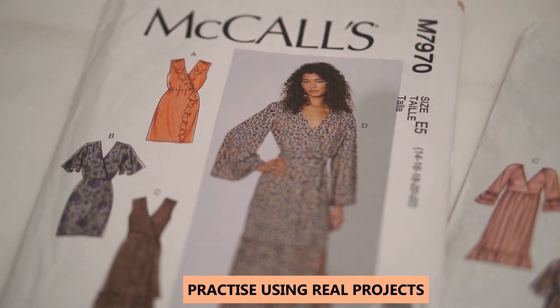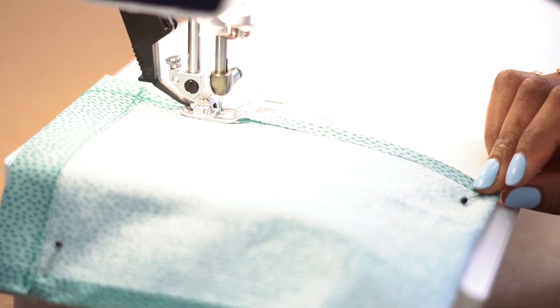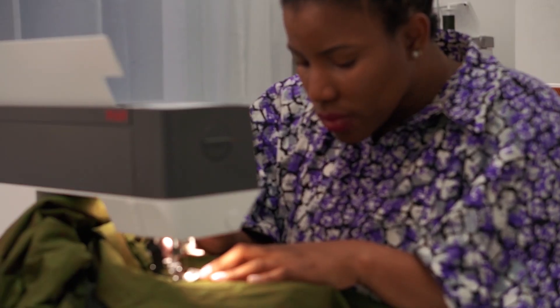Another thing I'd do differently is practice speed control from the very get-go. I really struggled back then — I'd just put my foot down and it would race. That really put me off for the first few weeks. What I'd do differently is just take my time and use my foot to practice speed regulation, getting used to the motion of controlling the speed of the sewing machine.